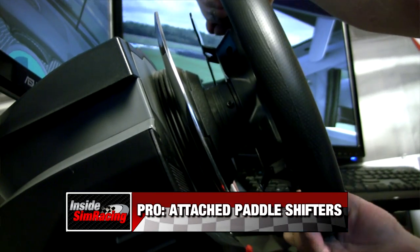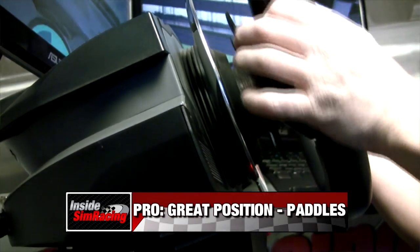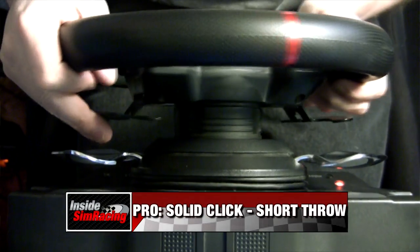First pro: attached paddles — that's number one and they're really nice. Also great position in relation to the wheel, because they're right off the wheel and close in relation to where your hands are. And then solid click and a short throw — I don't like too much of a throw on my paddle shifters, so I like the short throw and just high quality.